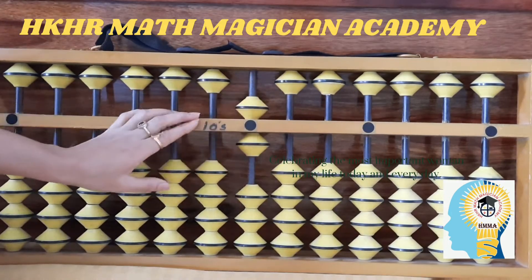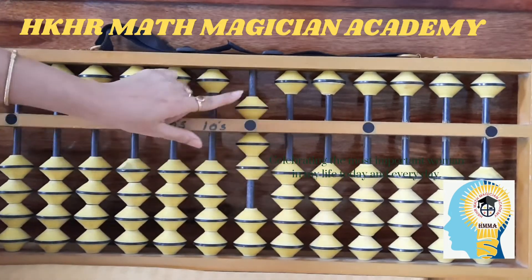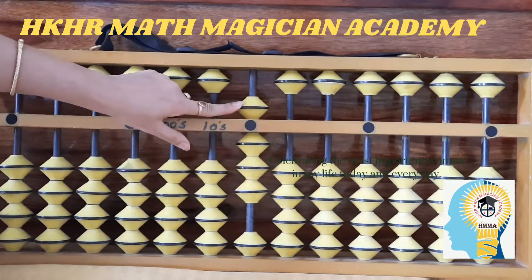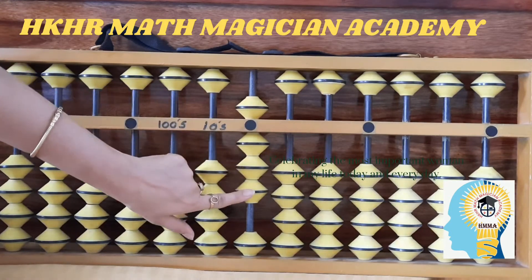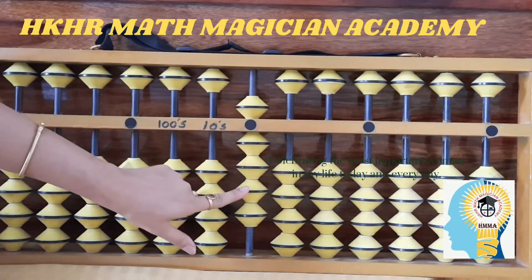When you add one bead from the bottom to the five, that gives you six. Add one more — five, six, seven. Add one more — five, six, seven, eight. Add one more — five, six, seven, eight, nine.